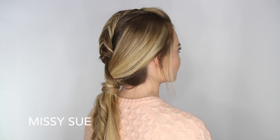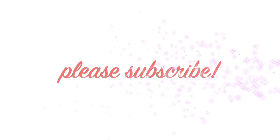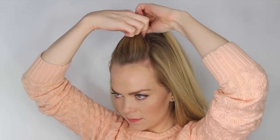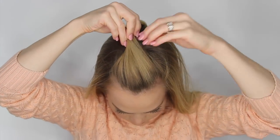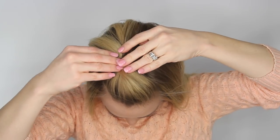Hey, it's Missy and today's tutorial is this cool mohawk style ponytail, so let's go ahead and begin. The first step is to create a pompadour, so divide off a section of hair at the corners of the forehead, twist it together laying it against the head, and secure it in place with a bobby pin.